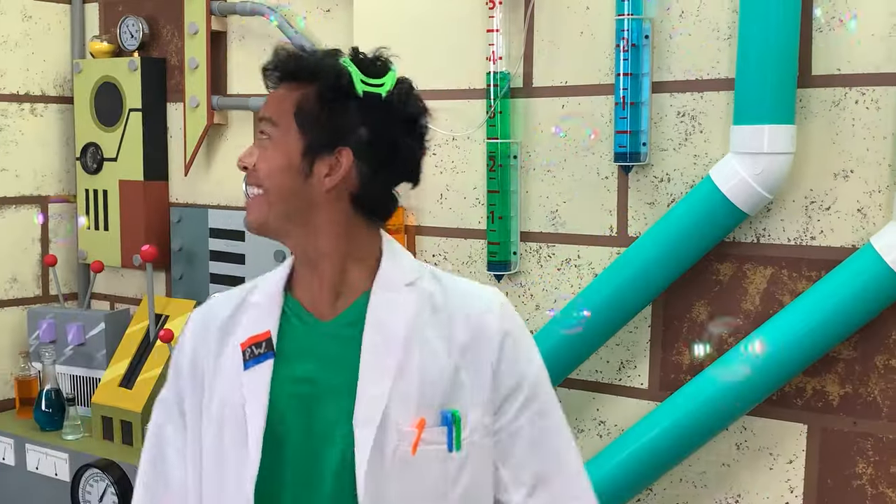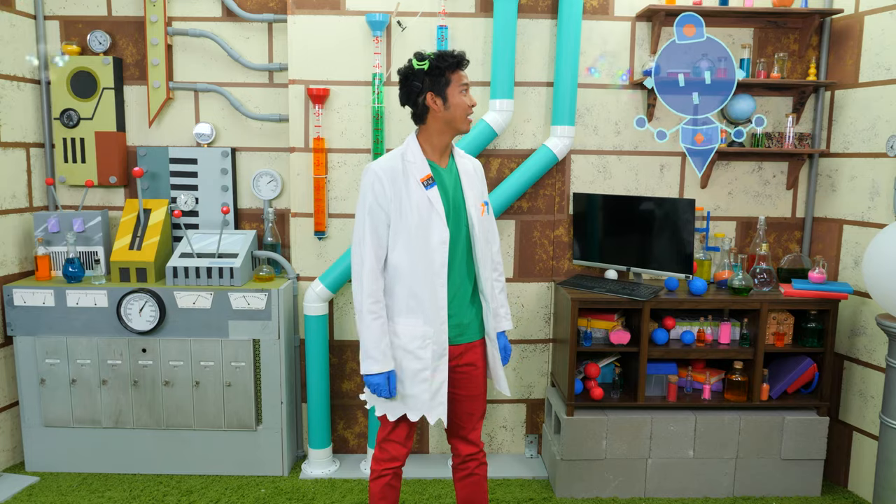Oh, hey Com, did you turn on the bubble machine? No, Professor World, the Elman Bublio is here.